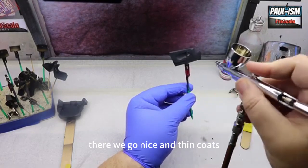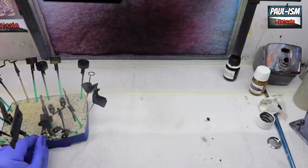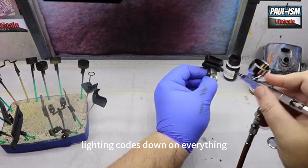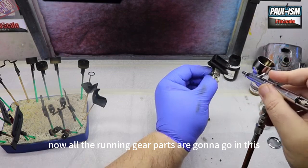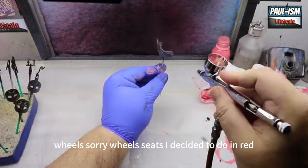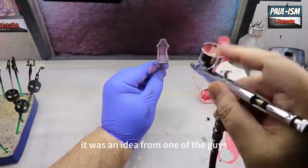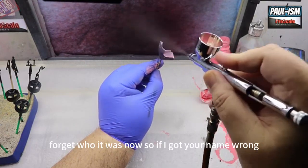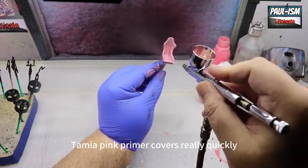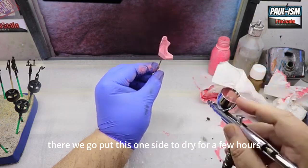I'm airbrushing at about 18 psi — spraying nice light thin coats down on everything. LP5 semi-gloss black for all the running gear parts. Wheels — sorry, seats — I decided to do in red. It was an idea from one of the guys in the hangout. So we're going for red seats — going to prime these in pink over the black. Tamiya pink primer covers really quickly, no issue at all.